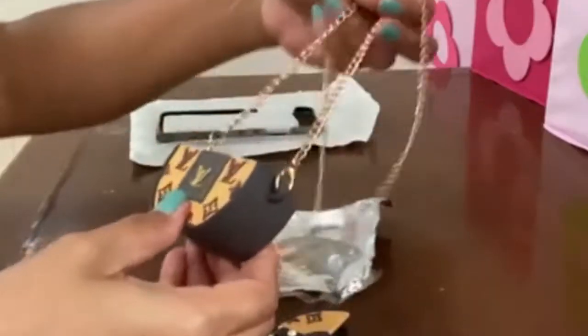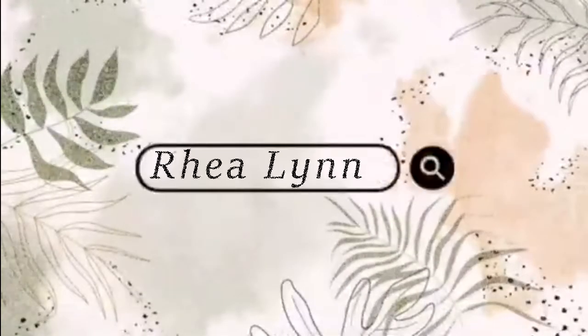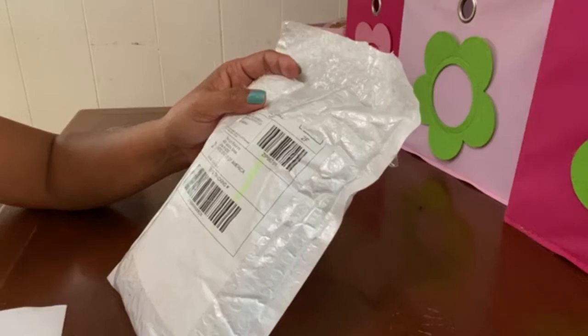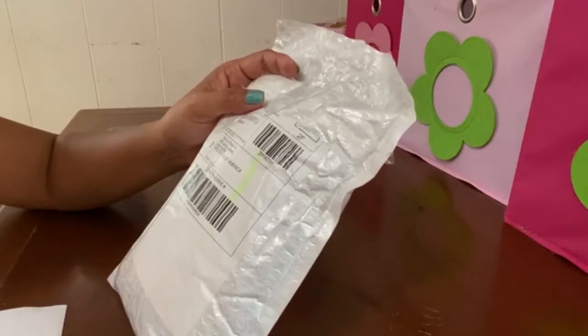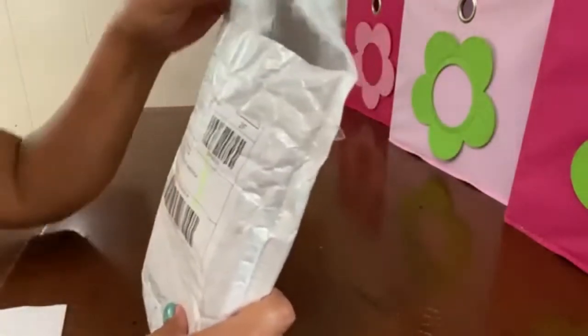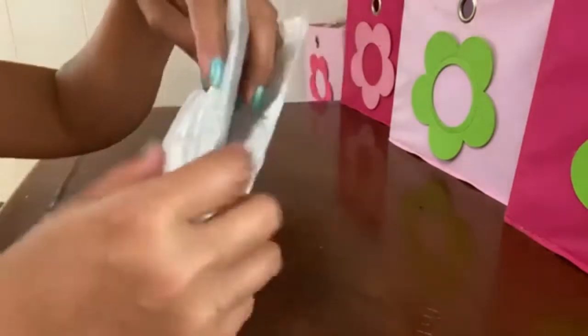It looks nice! Guys, there's really a lot of good stuff to buy online. So let's open this small package that I ordered — I just received it today.